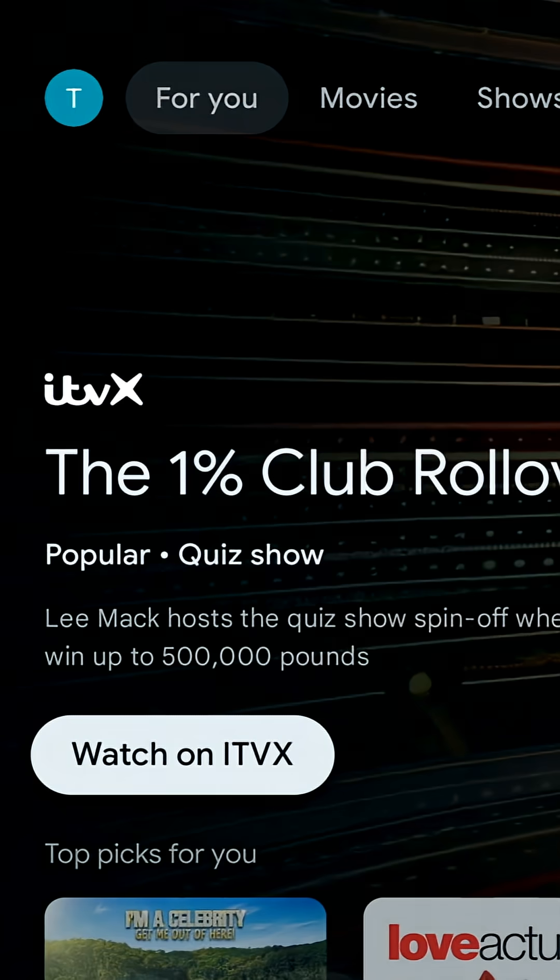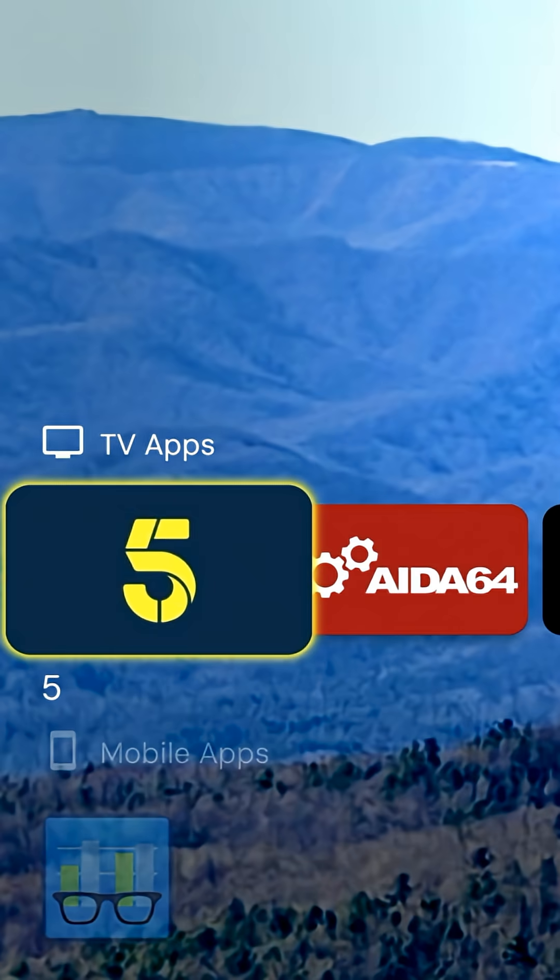Press the home button and boom, it instantly loads. This is the default TV home screen and this is Project Ivy. Same device, completely different experience. If you want your Google TV to feel faster and cleaner, this is the move.